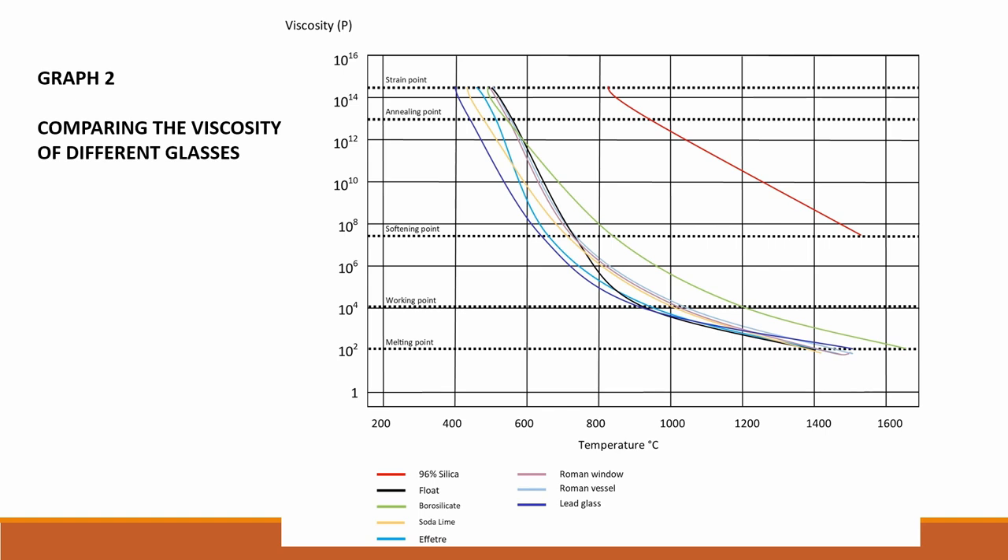Here is a graph showing the comparison of different types of glass in the curves of different colours. It shows Roman glass compared with a variety of modern glasses. Roman glass is very much in the middle and shows a shallow or long curve, indicating a good long working range.